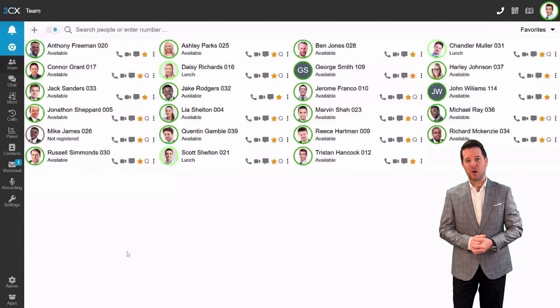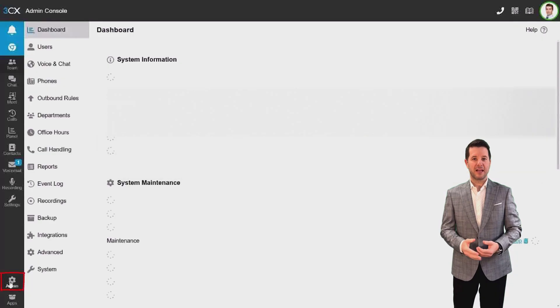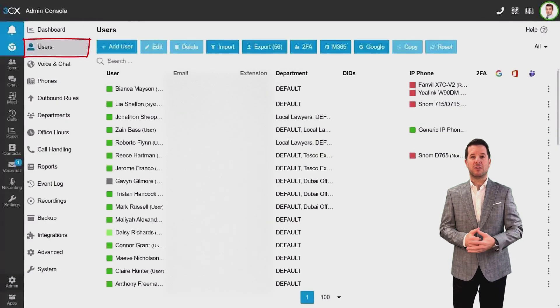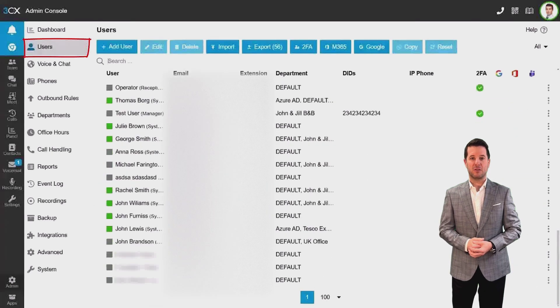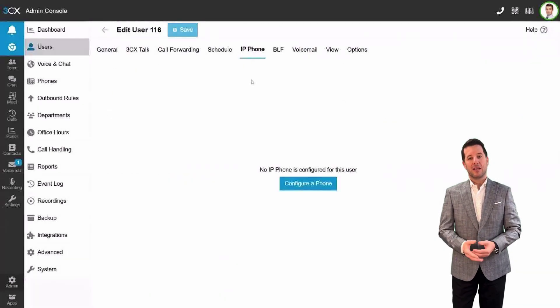Step 2: Log into the 3CX Web Client. Next, click on the Admin icon. In the left-hand menu, navigate to Users and select the extension you want to assign the phone to. In the User Profile section, select IP Phone.